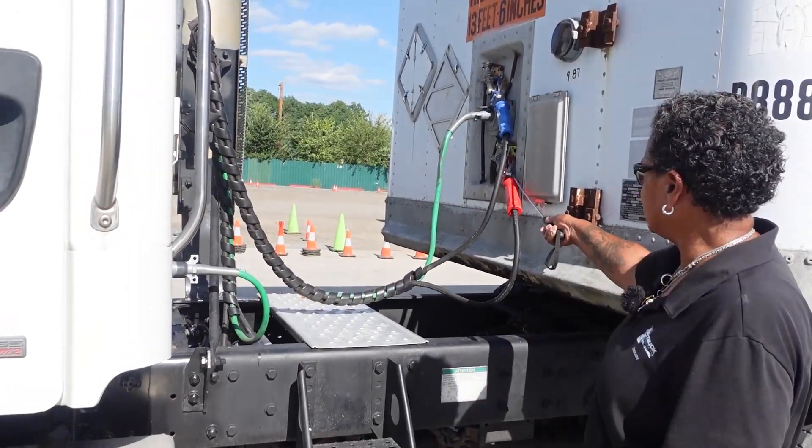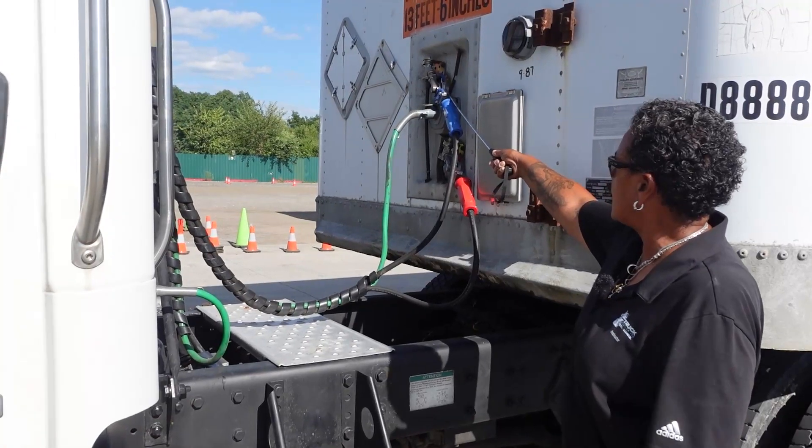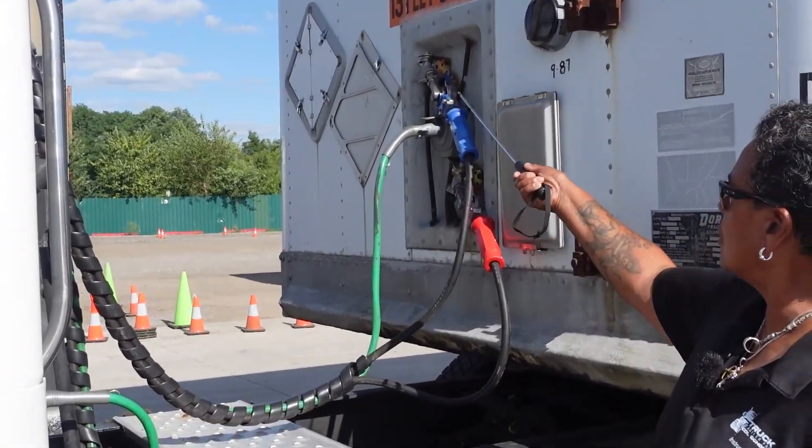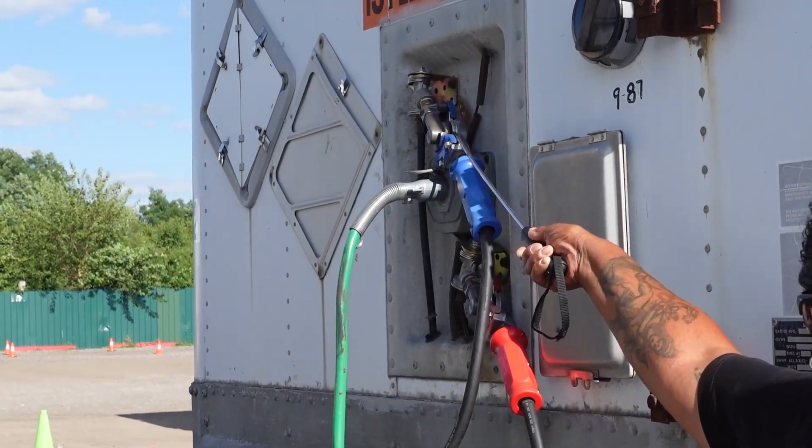The air lines are not leaking. My glad hands: securely mounted, not cracked or broken, not leaking. They have rubber grommets inside that are also securely mounted, not cracked or broken, not leaking, and not missing.